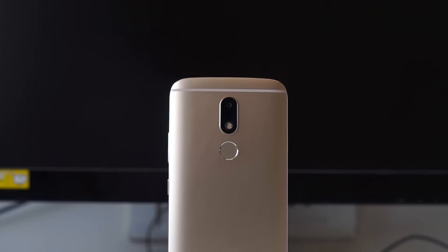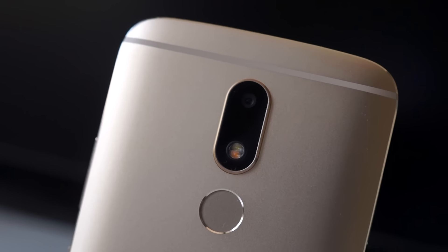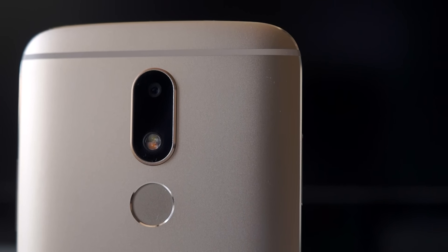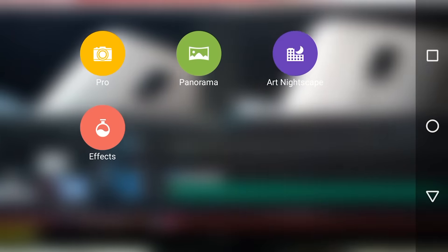Hey guys, Gizmodik here and this is the camera review of the Motorola Moto M. The Moto M gets a 16 megapixel f/2.0 camera on the back and on the front there's an 8 megapixel camera with an f/2.2 aperture. The camera app on the Moto M is surprisingly the one that you get with Lenovo smartphones, and not the one that you get with Motorola phones.